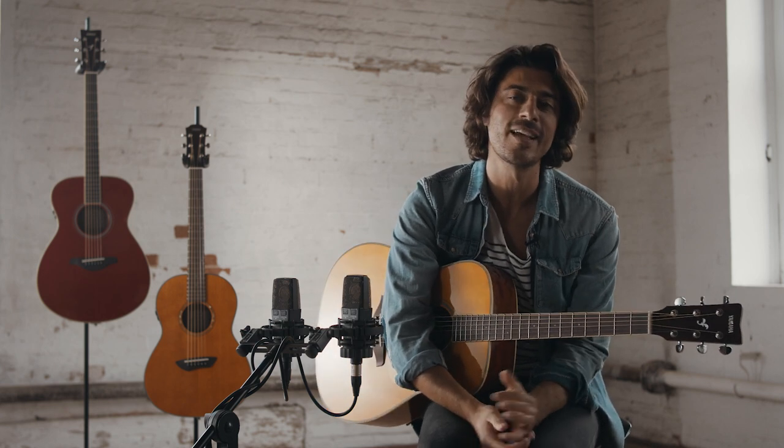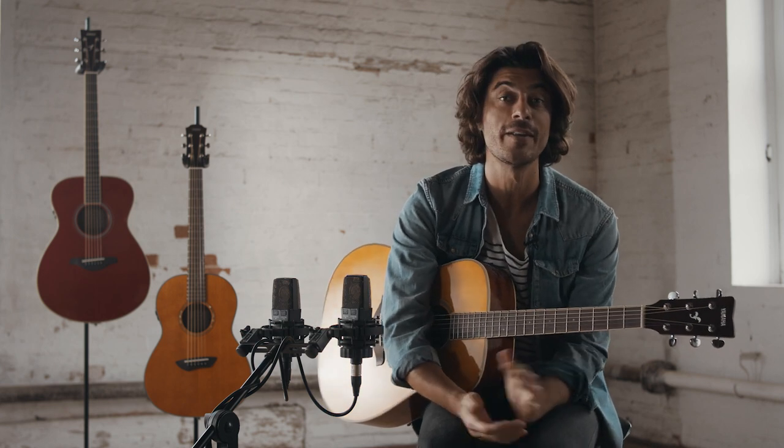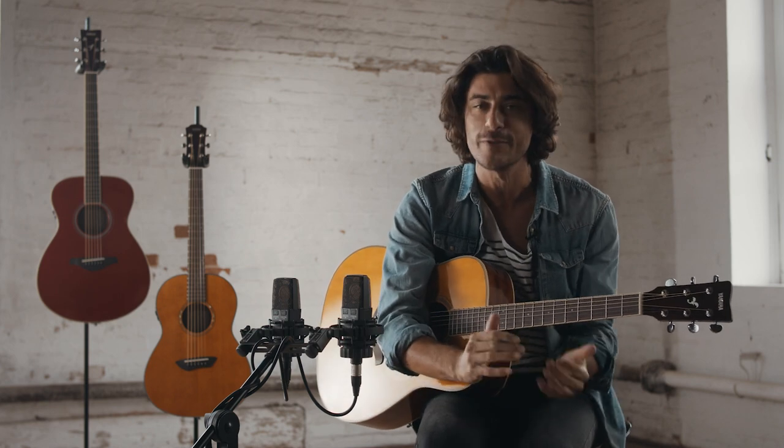Hey, how you doing? My name is Mike Bradley and today I'm with my good friends from Yamaha to talk about the amazing TransAcoustic family, these great acoustic guitars.